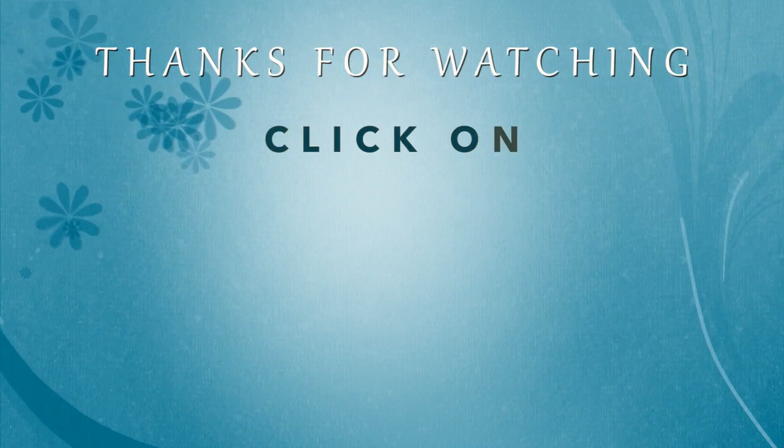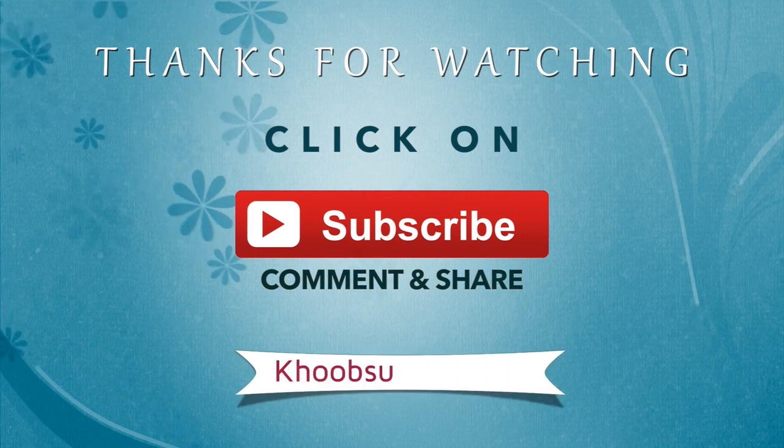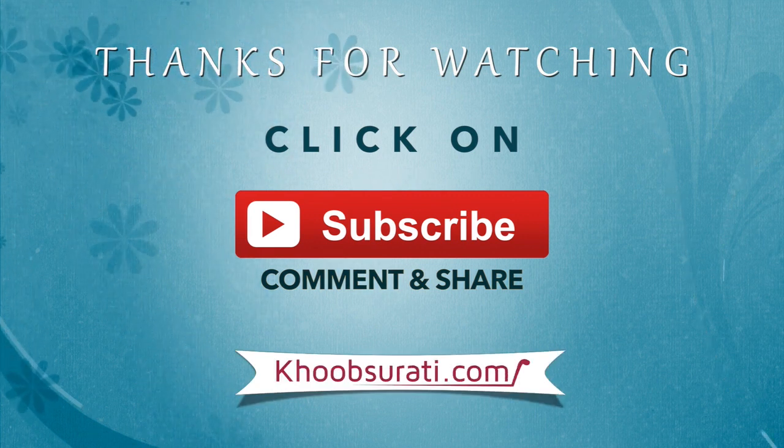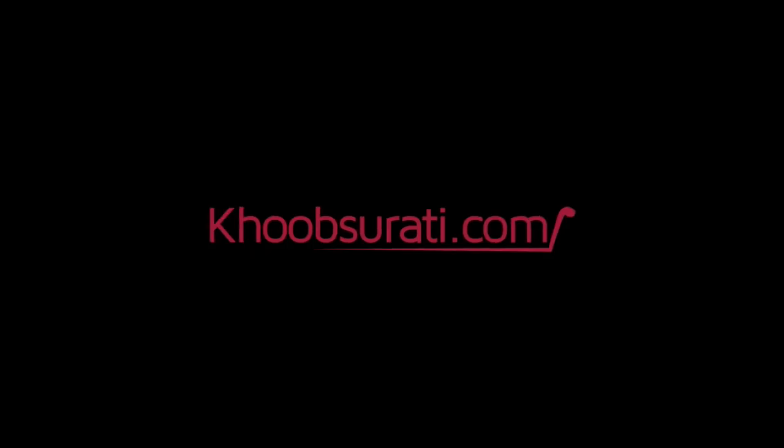I hope you really loved my tips — do leave a comment below and let me know what your take on it is. I hope you enjoyed it.